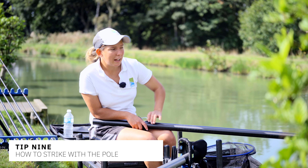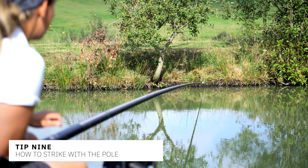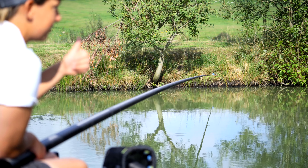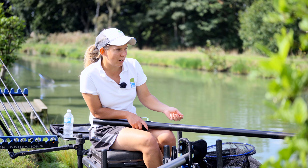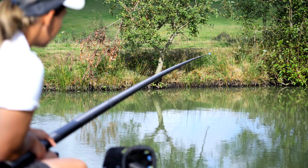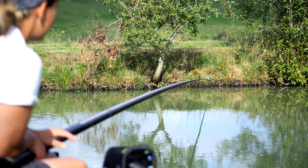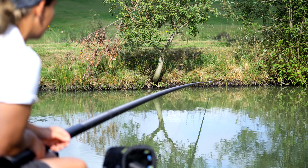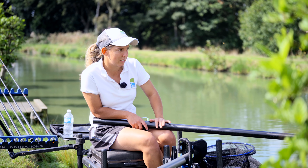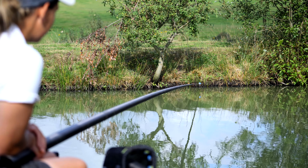Now we need to know how to strike and hit the bites. Ship out, tip a little bait with the cad pot, lower your rig in and wait for a dink on the float. Unlike fishing a waggler, you don't need to strike really hard — you literally just lift up. When the float goes under, lift up into the fish and that'll hook it. Striking too hard just causes tangles, and if you miss the bite you can simply lower straight back in and you're fishing again with no wasted time.